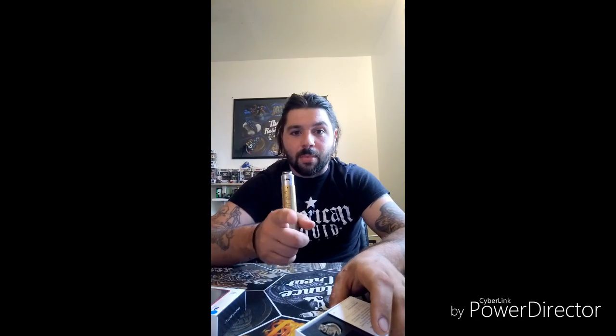I just noticed that my camera is facing the wrong way — it's going like this, I want it like that. But I don't edit these. I wake up like this, right?